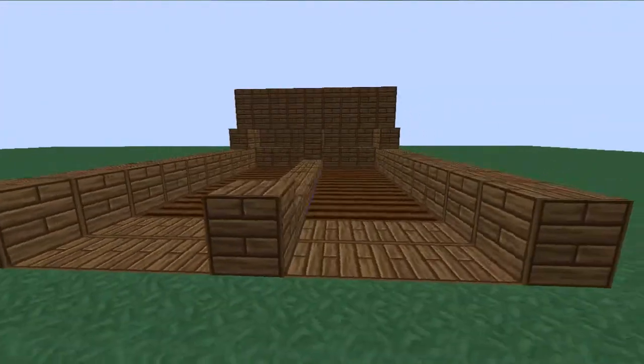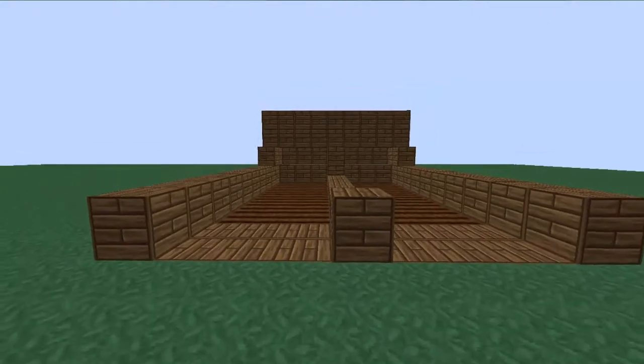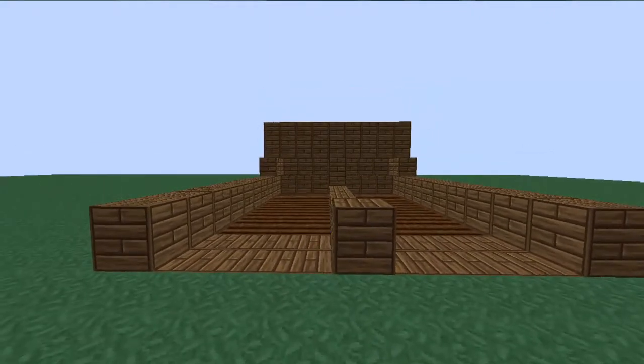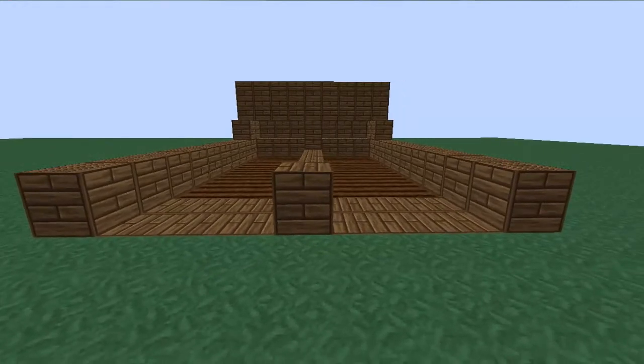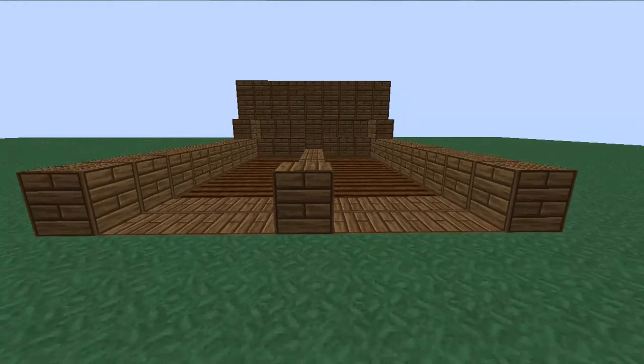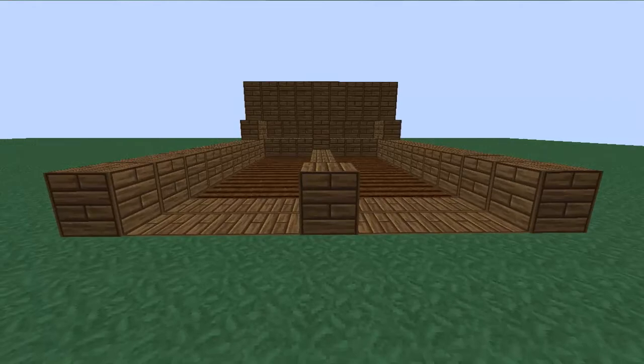So this is the basic design of it. You can add multiple layers if you want to - multiple floors to get more wheat - but I'm not going to cover that in this tutorial. So yeah, that's the basic design of it.